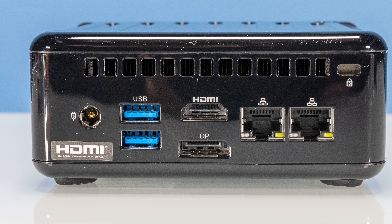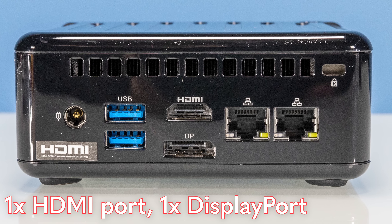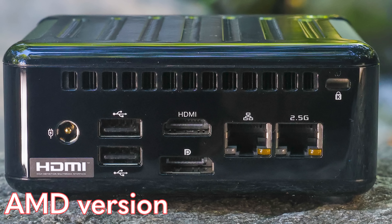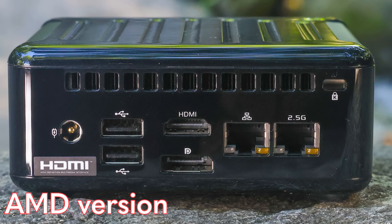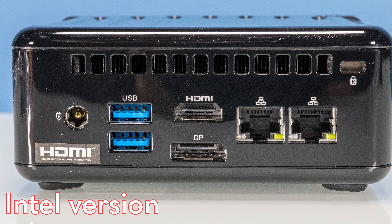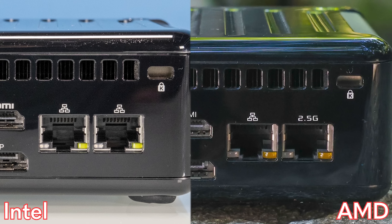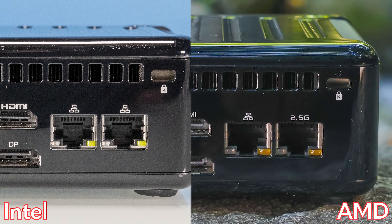Moving to the back of the unit, we have our power input, two USB Type-A ports, an HDMI port and a DisplayPort, and then two network ports. On the AMD version, one port is labeled as a 2.5-gig port and the other is just a normal network port. On the Intel version, it turns out these are actually the Intel i225-based NICs, so both are Intel 2.5-gigabit Ethernet NICs. It's kind of funny that we have the same chassis, same generation, and yet the icons mean different things between the AMD and Intel versions.